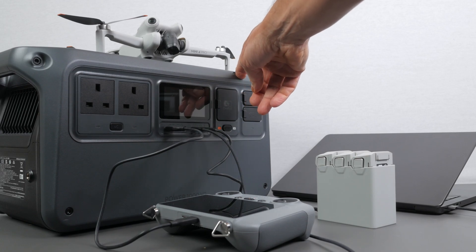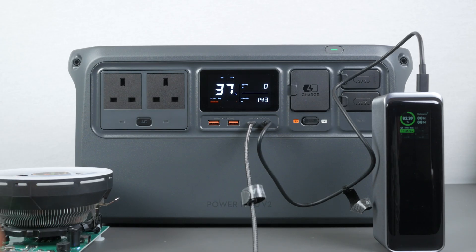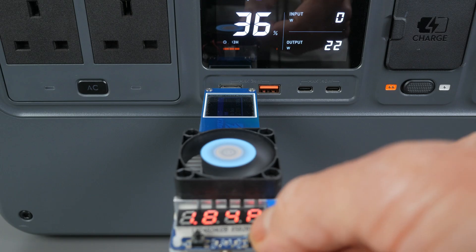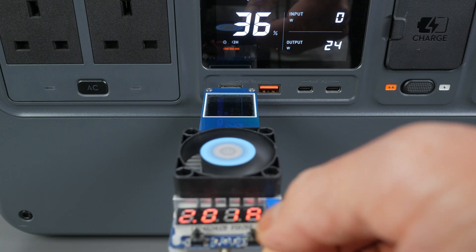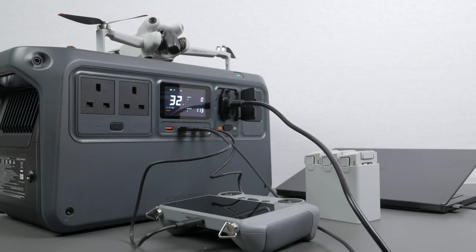There are four USB ports on the power station: two fast charge 24W USB-A ports and two 140W USB-C ports. It's great to see 140W ports appearing on power stations now — there are already devices that can make use of that power, like some of the latest laptops. Just make sure you use quality 140W EPR-rated cables to achieve the full 140W. I charged my power bank at the full 140W and added a load tester at 28V 5A for another 140W, totalling 280W off just two USB-C ports. I confirmed Qualcomm Quick Charge 12V 2A off the USB-A ports, and all USB ports support pass-through charging.